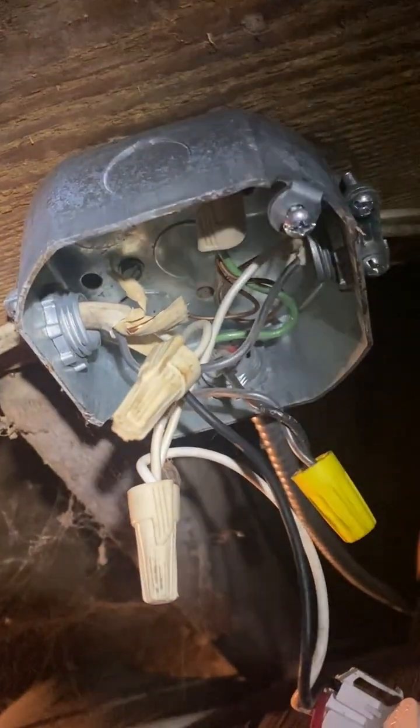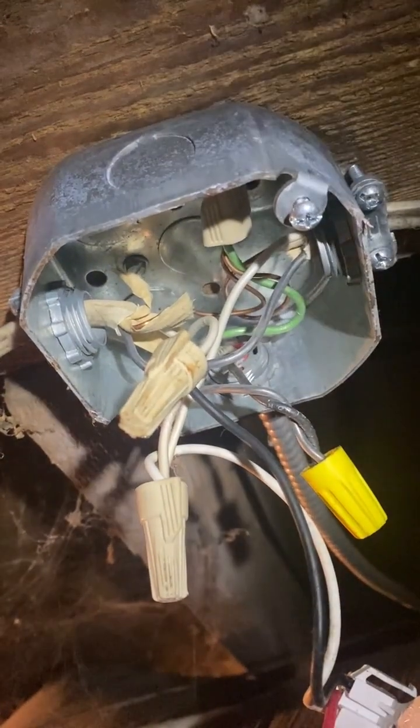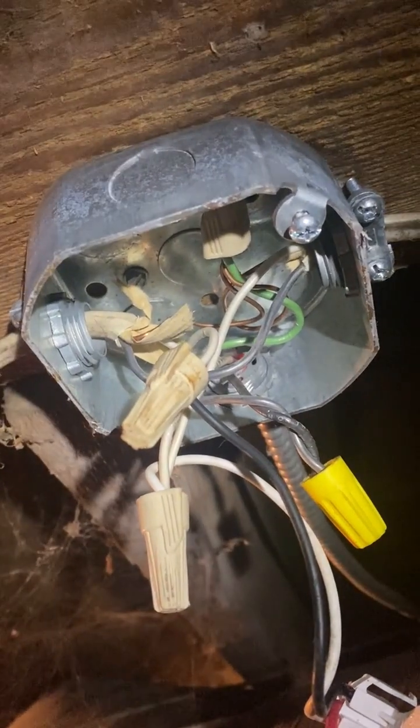I need to double check this because it's a little complicated how it's wired, but on first glance this just seems like a really dangerous and confusing way to wire something.